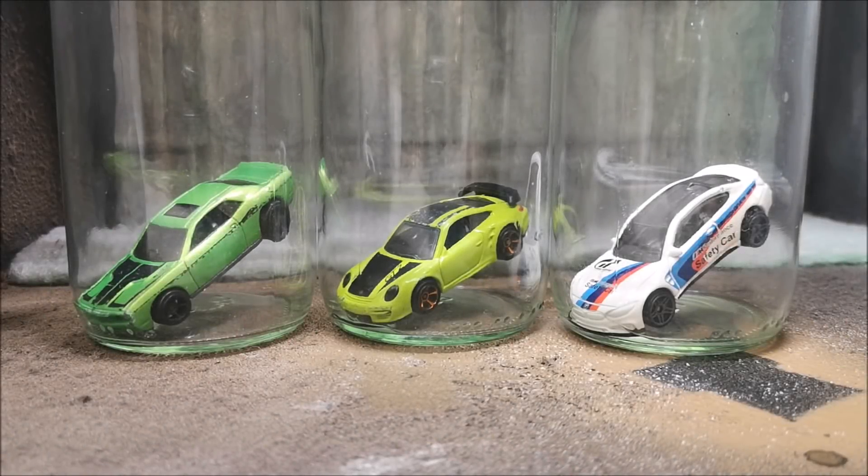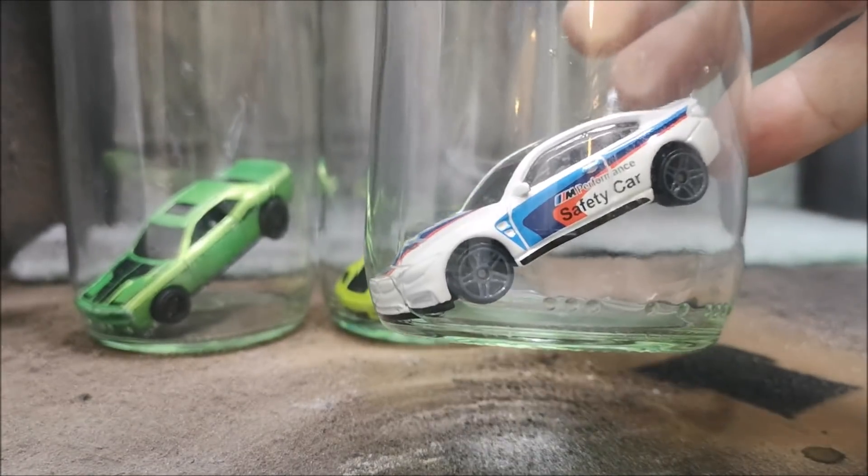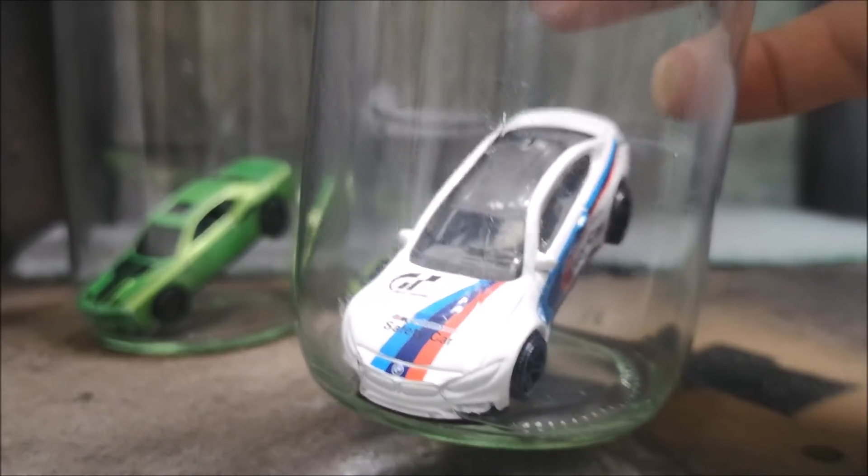Hi guys, welcome back to another Matchbox Garage experiment video. This is the second one and a couple of little changes for this one.